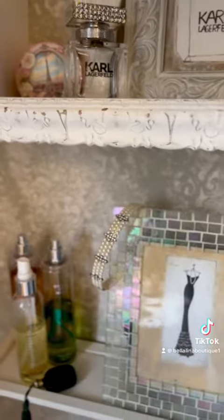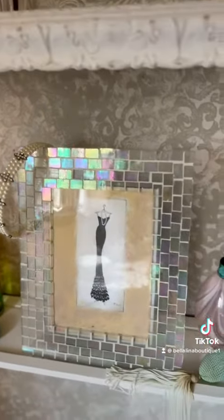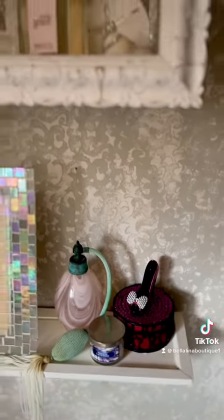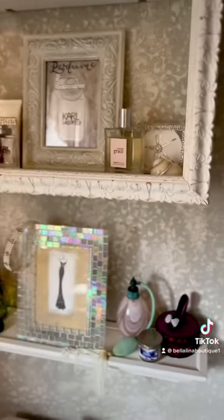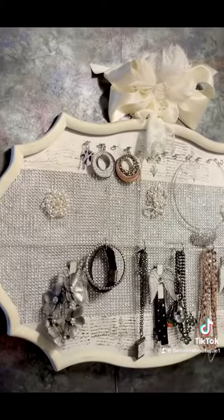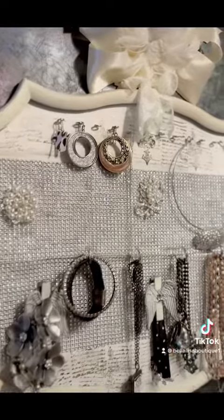I love the way it looks. And who can remember me making a beautiful jewelry holder on a Facebook Live about a year or more ago? Here it is — I finally got it hung up and functional.